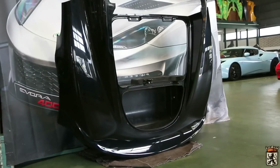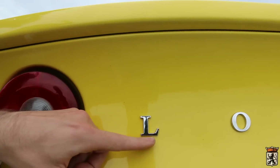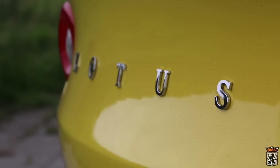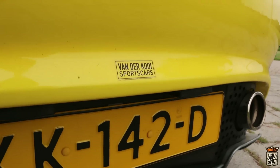I have also gone for — I'll just bring you a little closer — the actual chrome badging. It was just a sticker previously, but I have gone for the proper chrome letters now. Also a little cheeky Van der Kooij sports car sticker right there.